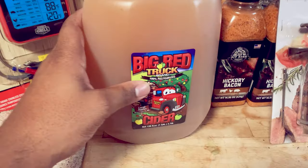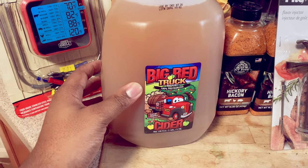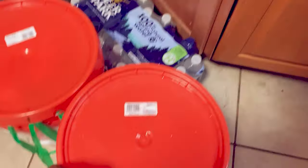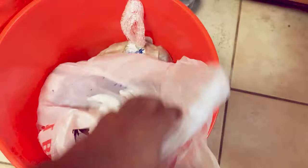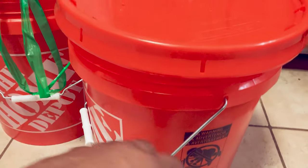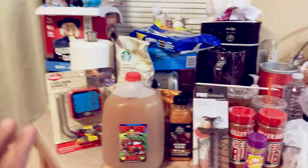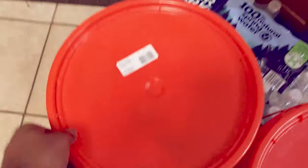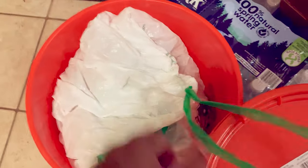In this container, I have a custom brine mixture that my dad made. I'm going to utilize that for our first turkey. We got some ice in here and underneath we have the actual turkey. That brine is going to go in here, we're going to close the lid and let everything marinate overnight.